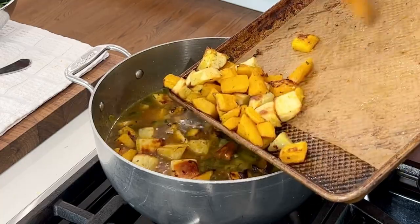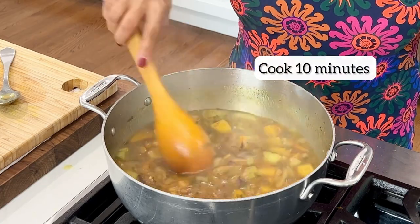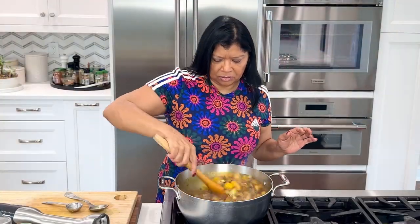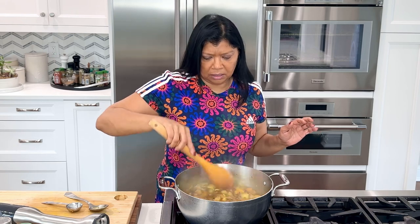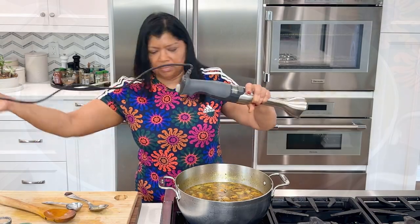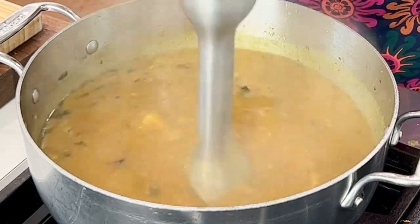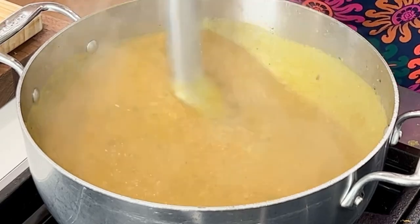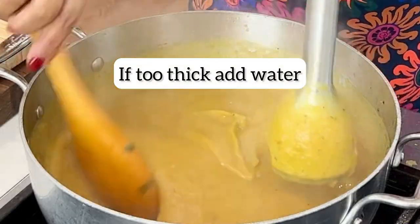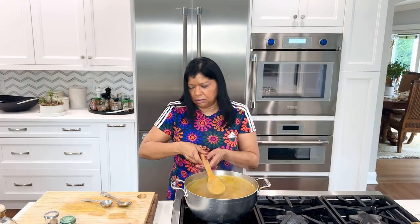It smells amazing in here. All I really want to do is simmer this for about 10 minutes to marry the flavors. The pumpkin and the sweet potato have been simmering in the stock for about 10 minutes. Now I want to puree using my handy dandy immersion blender. Instead of using an immersion blender, you can also pour the soup mixture into a blender and puree until smooth or to your likeness. Also, if it's too thick, you can add a little bit of water.